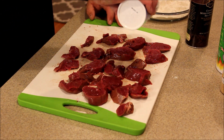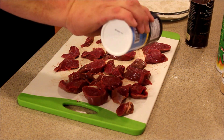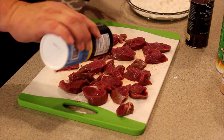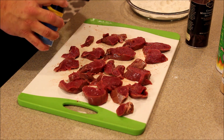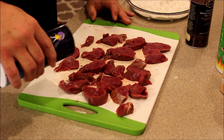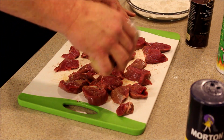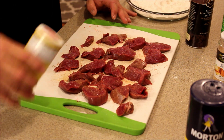One tip I like to do is season the meat itself more than you do your flour mixture. I put just a little bit of salt and pepper in my flour, but I'll do most of my seasoning on the meat itself — just a bit of garlic and some Cavender's seasoning.